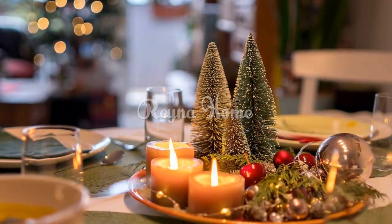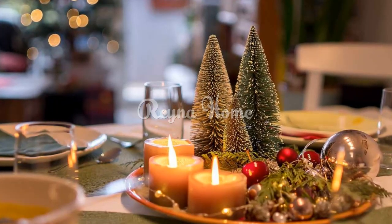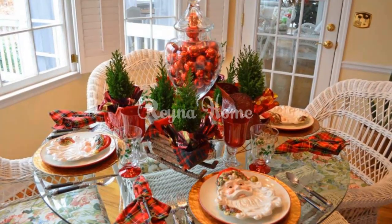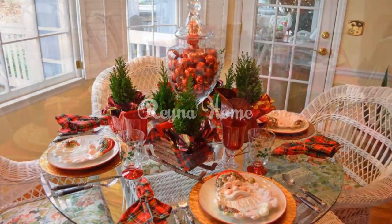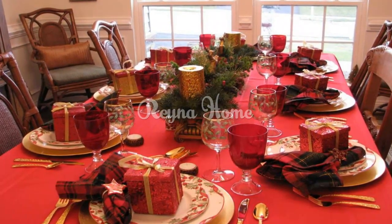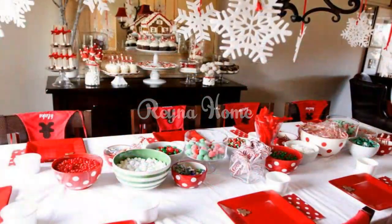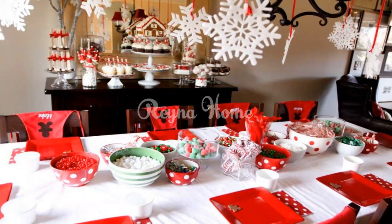Festive linens and napkin rings. Holiday-inspired table runners: drape the table with a seasonal table runner featuring classic Christmas motifs like reindeer, snowflakes, or holly, adding a touch of holiday flair. Whimsical napkin rings: elevate your table setting with charming napkin rings adorned with miniature wreaths, ornaments, or even jingle bells, bringing a playful spirit to each place setting.